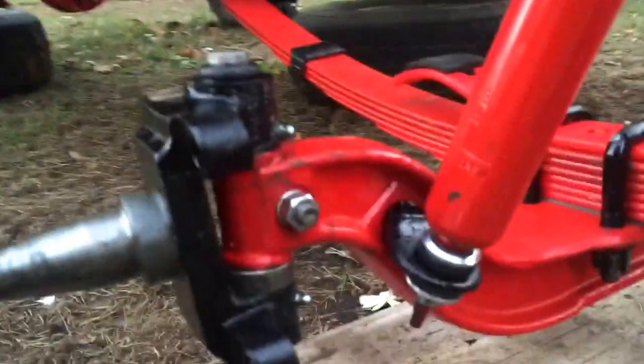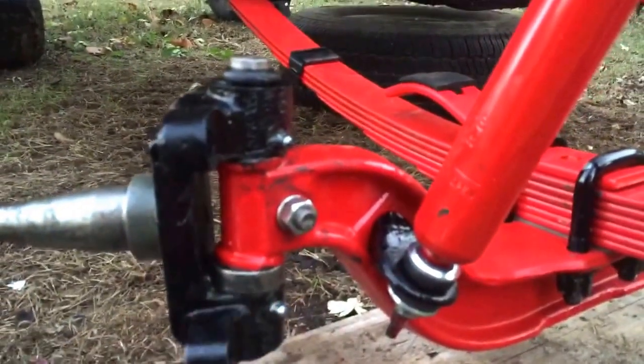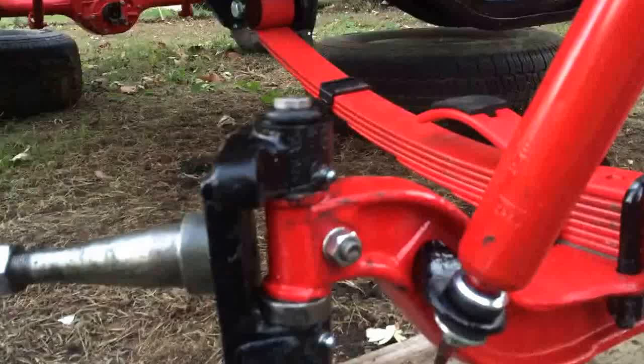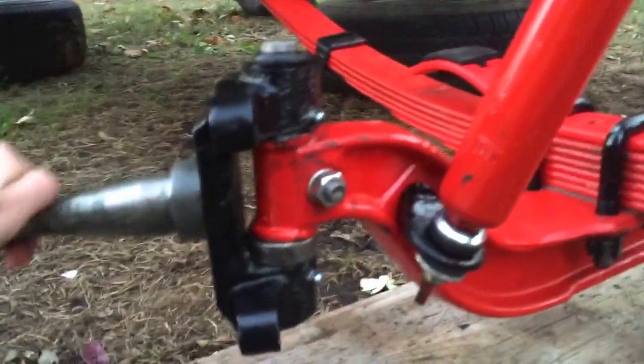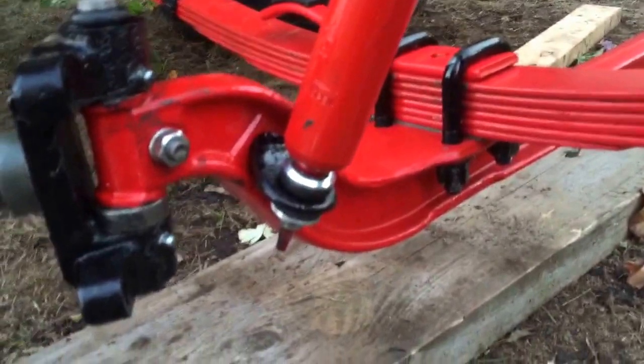I greased them up before putting it on the ground just to make sure the bearing has some grease. The bearing does have a top and bottom — it is marked on it: 'top.' So anyway, it's all installed right now and these are feeling pretty good. I got the shocks installed as well.